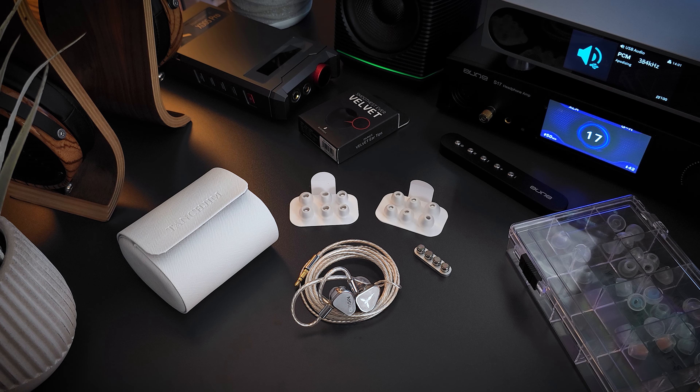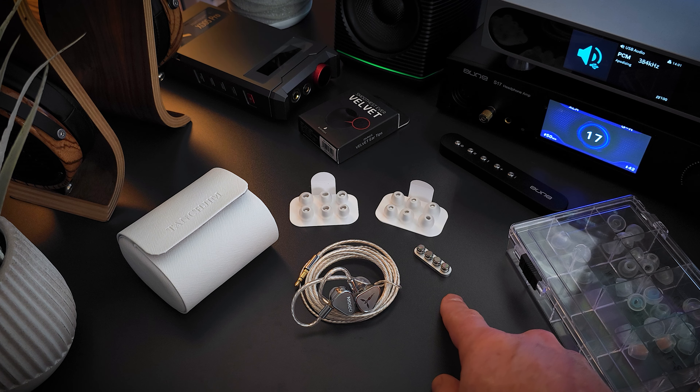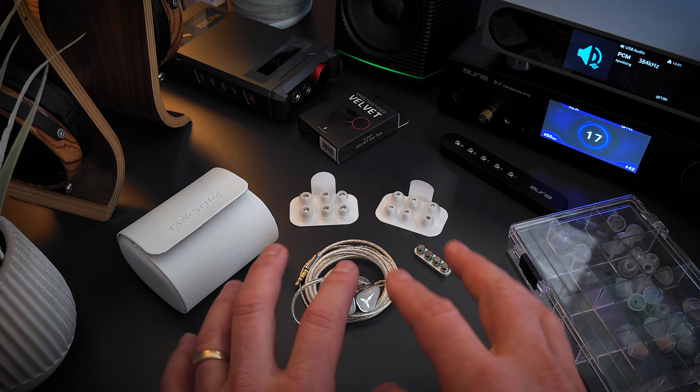Included in the box are the IEMs and cable. It also includes a very nice case — the same case that comes with the Kara. We then have three sets of switchable tuning nozzles and a really good assortment of ear tips.